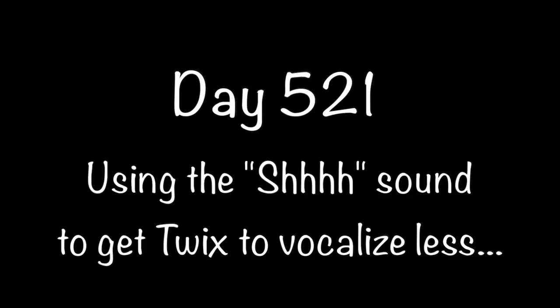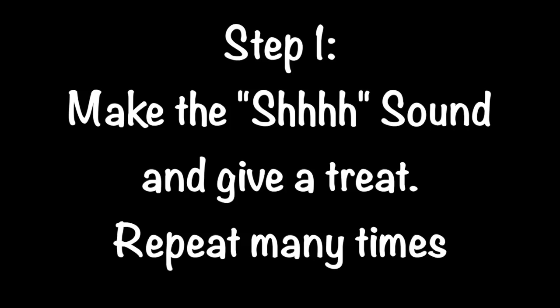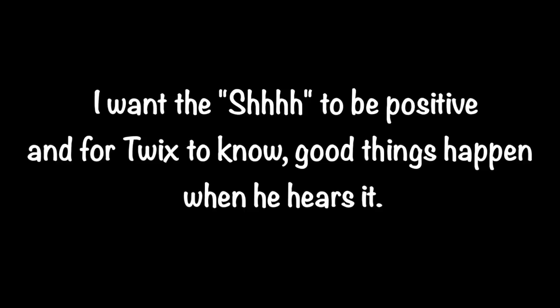Day 521. Using the SH sound to get Twix to vocalize less. Step 1: Make the SH sound and give a treat. Repeat many times. I want the SH to be positive and for Twix to know good things happen when he hears it.